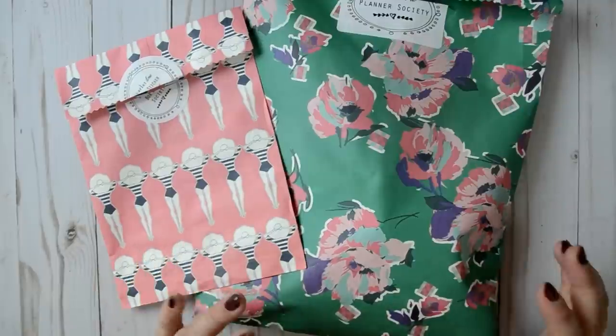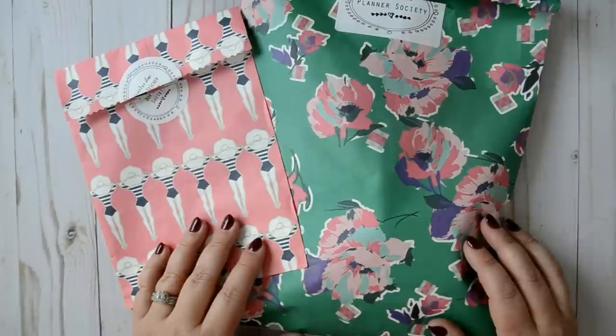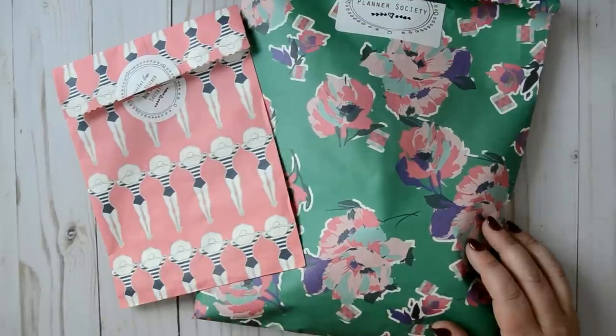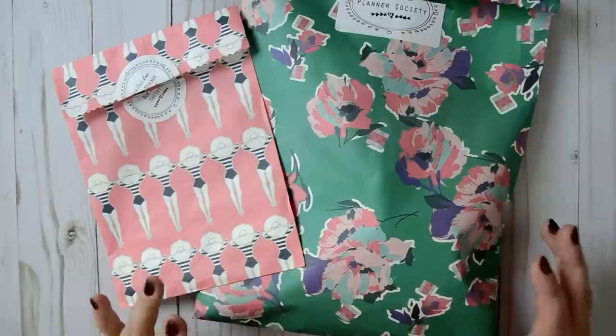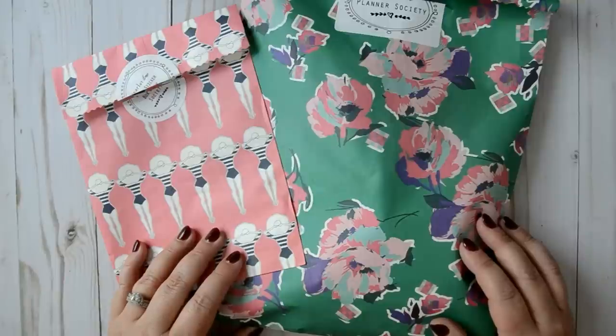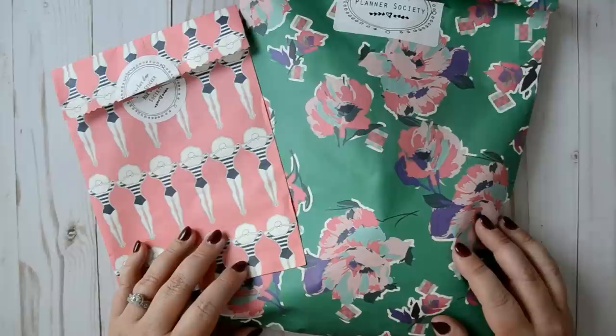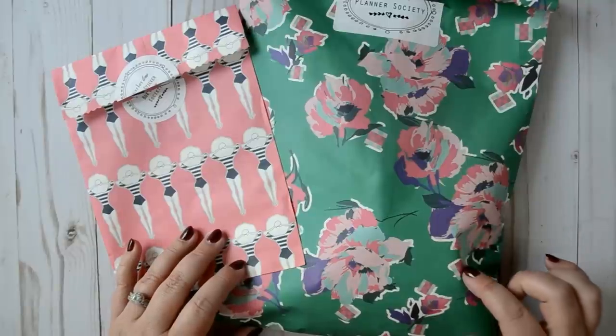I did take it out, I made my dividers, and I did some other things. I kind of have an idea of what I want to do, but I wanted to show you a couple of things briefly. I'm not going to do a full unboxing. My friend Nikki from Nikki Plus Three does a fantastic unboxing every month when she does the Planner Society kit, so I'm going to link her video down below.